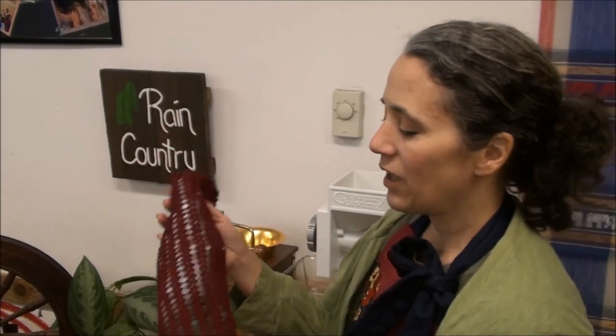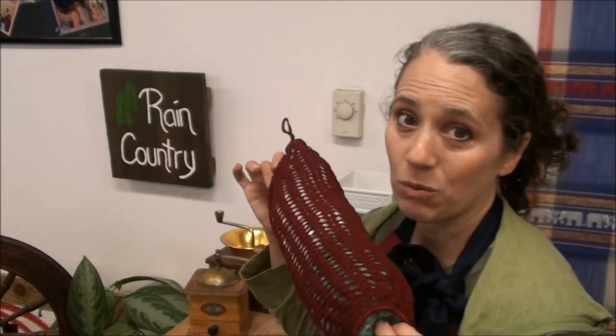Before I go, I want to show you a gift we received from one of our subscribers named Karen. I won't share her last name but if she's watching and wants to identify herself she can do so in the comments. She handcrafted these items for us — I love the burgundy, which is one of both mine and Mr. Rain's favorite colors along with green. It was the perfect little grocery bag sack holder, and it's hand-crocheted.